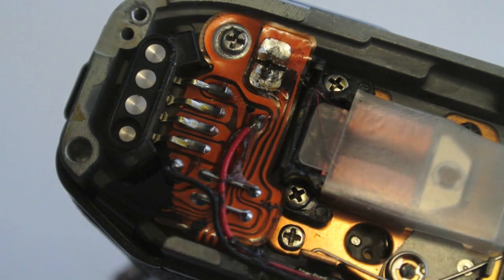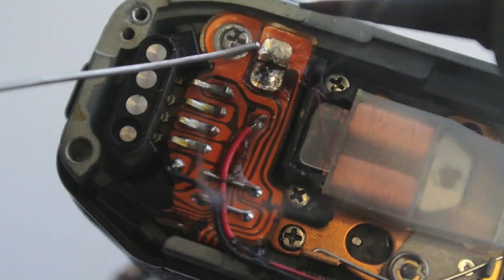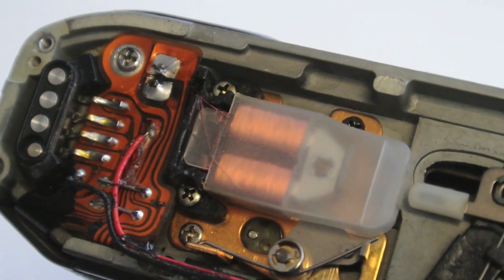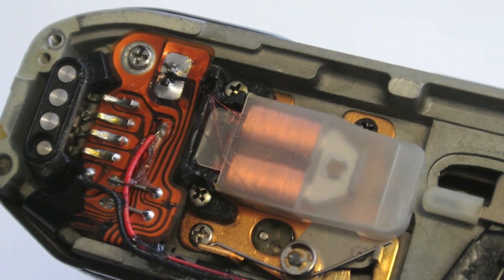Lightly touch the solder against the contact and bring the soldering tip against the solder to let it flow around the contact. Work quickly. Once installed, check for proper operation. You're back in business. Thank you for watching.